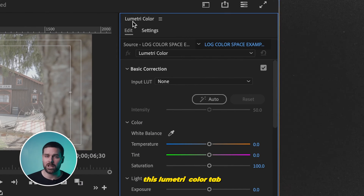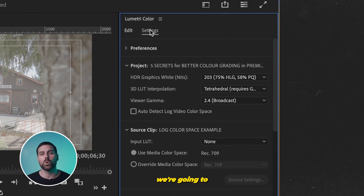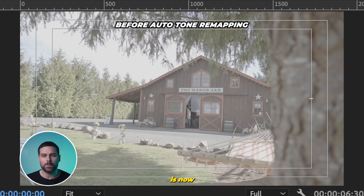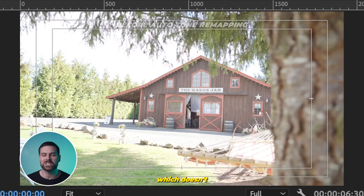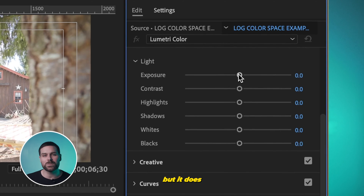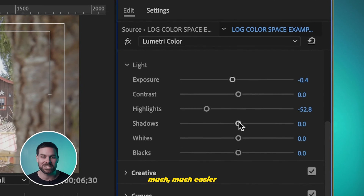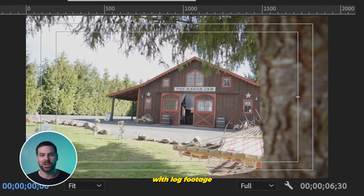You can tell because it looks all flat and desaturated. But if we select it, head to the Lumetri Color tab, and instead of Edit, we're going to hit Settings and scroll down to find the box that says Auto Detect Log Video Color Space. If we click that, we can see that our log footage is now being displayed true to color, which doesn't mean it's good to go, but it does mean we're good to start making our color adjustments — and it should be much easier than working with log footage all by itself.